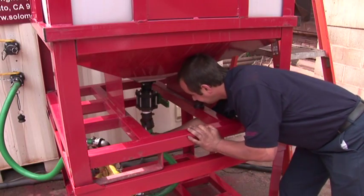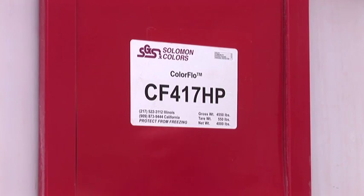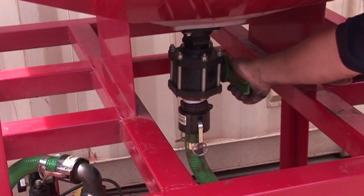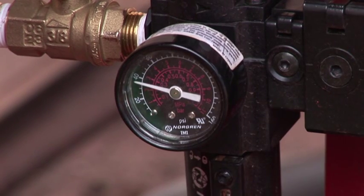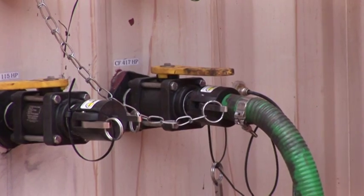Hook up the hose from the refill tote to the pump. Make sure that you are connecting to the correct color port, then attach the refill hose. Open the valve on the container and on the refill tote and start the pump. For optimum performance, the pump should run at 40 psi. It will take between 5 and 10 minutes to refill a tote.